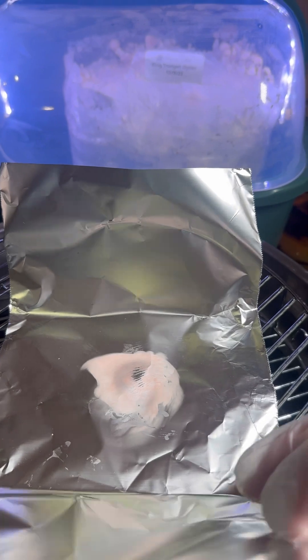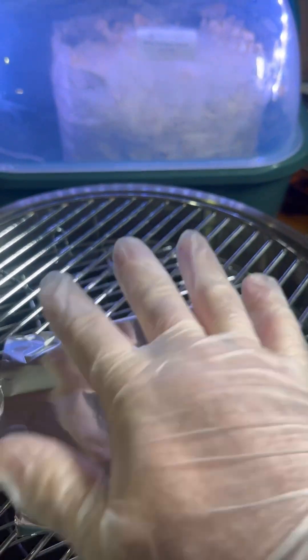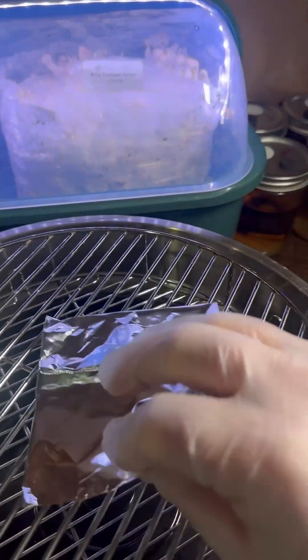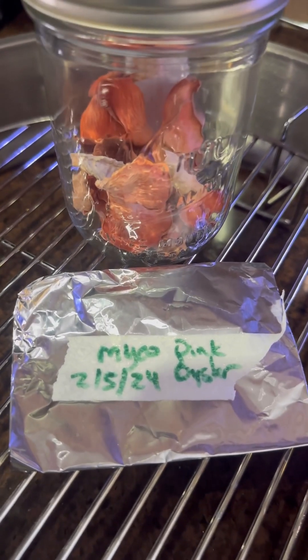Fold it up as you usually would. Make sure it's a little tight — you don't need it perfect. Make sure you get your edges. Label that print and dehydrate your oyster mushrooms, save them for later. Make some soup. Yummy.